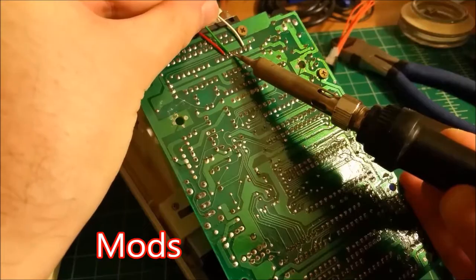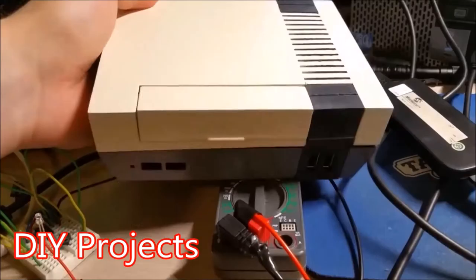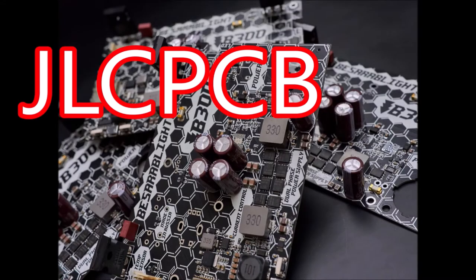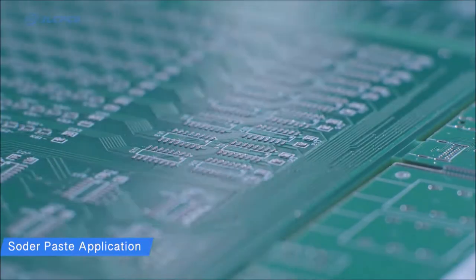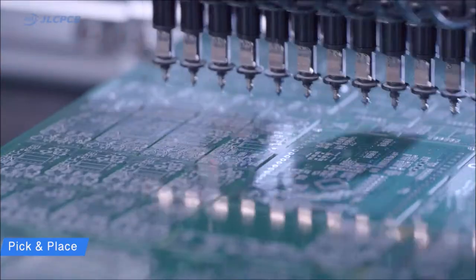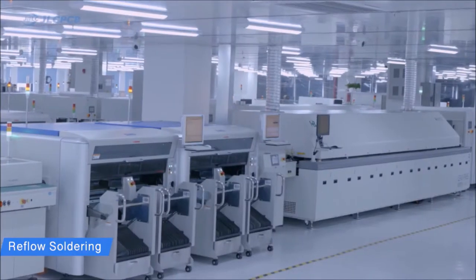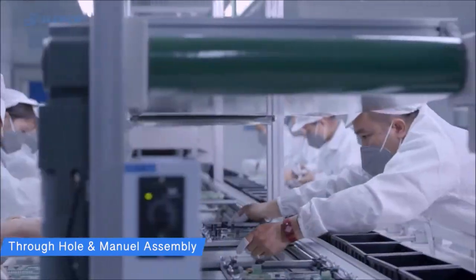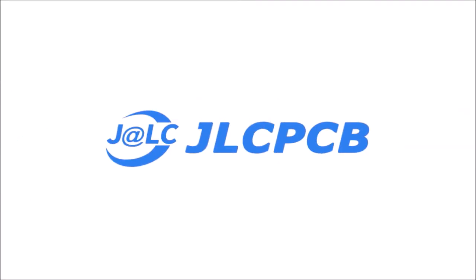A word from this video's sponsor: got an idea for a circuit, widget, or device that you want to rapid prototype or sell? Check out JLC PCB — they offer board manufacturing services starting at two bucks for five boards and only take a few days from start to finish. Log in via the link in the description, upload your board file, select options like color, quantity, and special features, complete the order, and if your boards pass validation checks they'll immediately begin manufacture. Make sure to check out JLC PCB, and thanks for making this video possible.